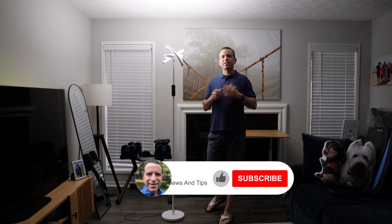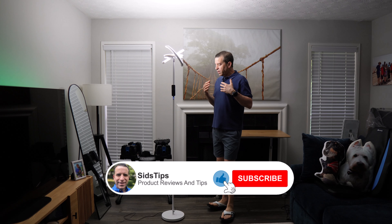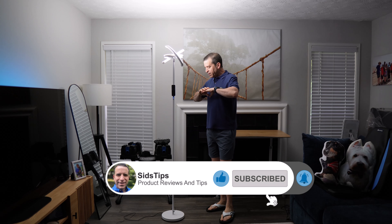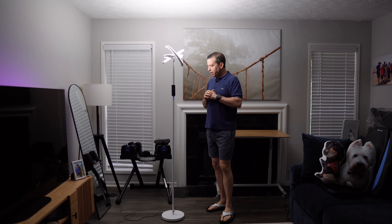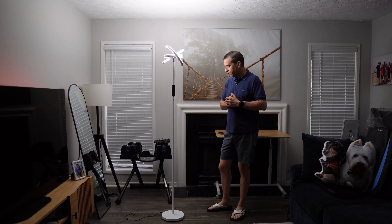Welcome to Sid's Tips. Hope you're having a great day. Today I look forward to reviewing and demonstrating this floor lamp. This is a Saturn LED metal floor lamp, sent to me by a company called Femi.